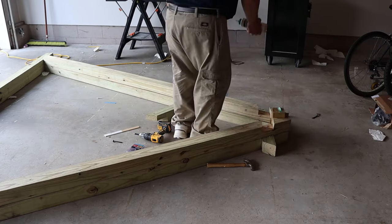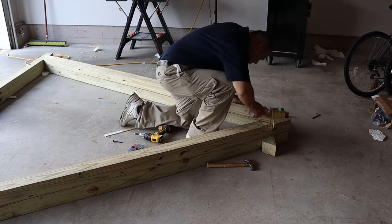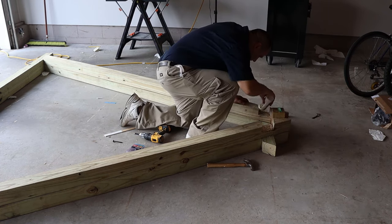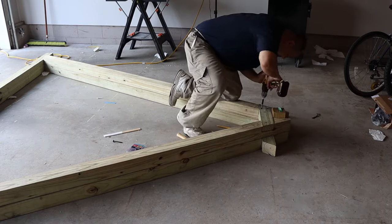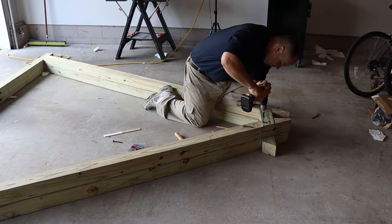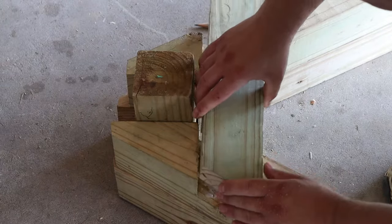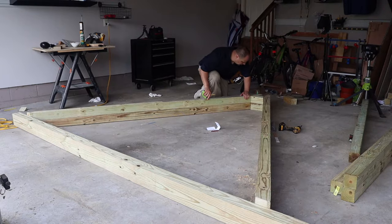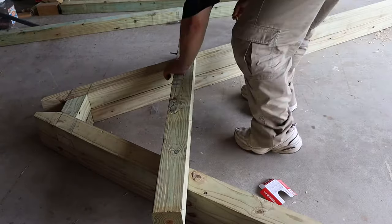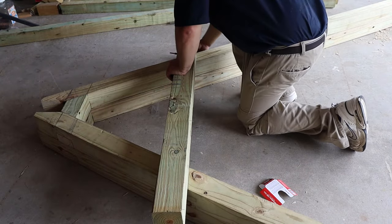After grabbing some waterproof glue, I apply it to the half laps I cut into the two legs. Once they are good and coated, I put the cross piece in and drive in three 2⅞-inch lag screws on each side. After I trim up my other A-frame cross piece, I glued and then screwed it together just like the first one. Then I measure 24 inches down from the top cross piece and mark it. I lay a 4x4 on top, line it up, and mark it off as if I'm doing a half lap joint.